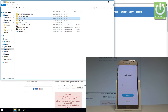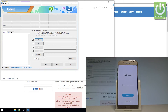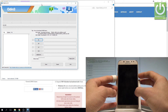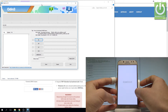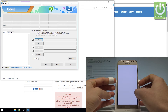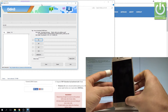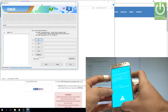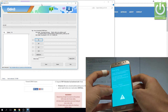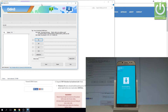Let's open Odin — this is the Odin application. All you have to do right now is put your device into download mode. Press the power key for a couple of seconds, choose power off, and tap power off again. Wait until your device is completely switched off, then use the key combination: power key, volume down, and home button. Hold down these three keys, then release them as soon as the warning pops up, and press volume up to continue. This is the download mode.